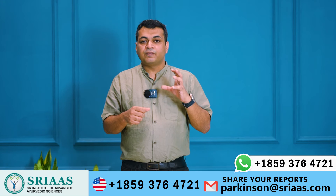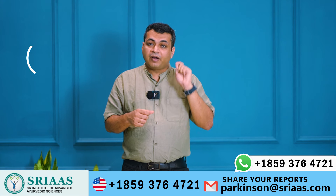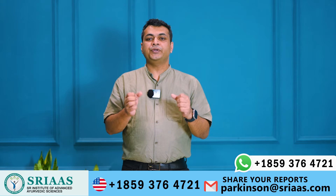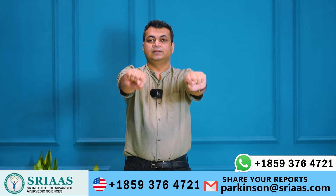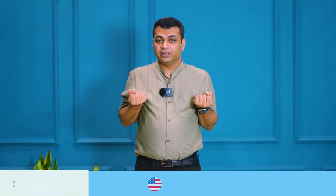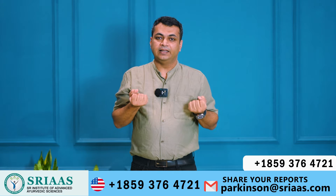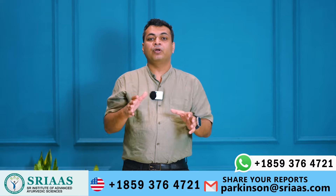I am going to address several specific types of exercises for Parkinson's patients. Our first exercise will start with the arms. Spread both your arms and pull them out backward — you can do this for five to ten sets daily. By performing this exercise, your muscles and bones will become healthy.